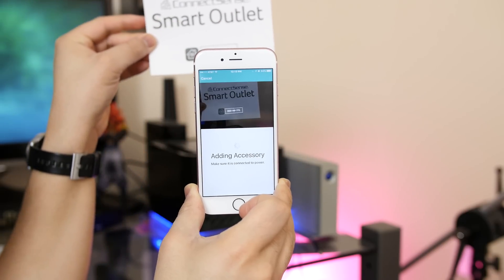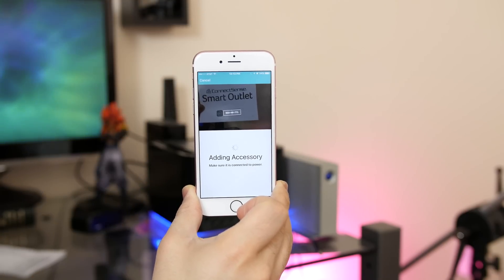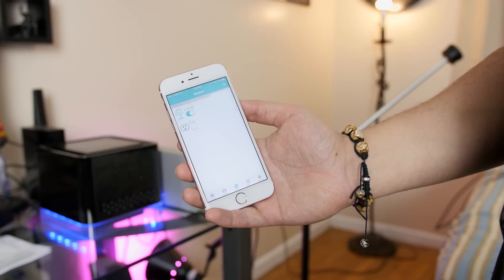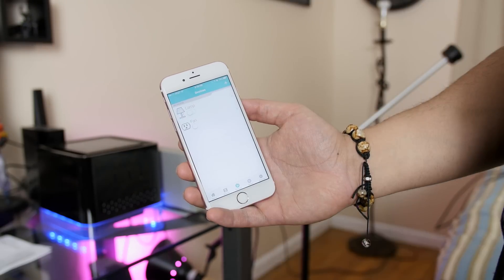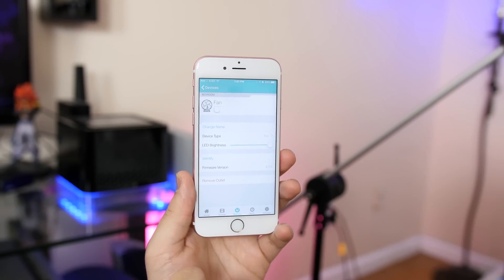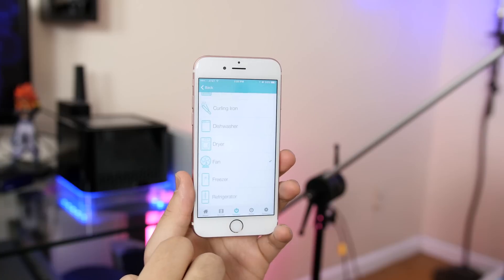Go ahead and place it behind your camera and you should be ready to have some fun in no time. Basically, this outlet is just a cutoff, just like a standard light switch. Once you're in the app, you can toggle your outlets on or off, as well as name each of them and choose a corresponding icon for easy identification.